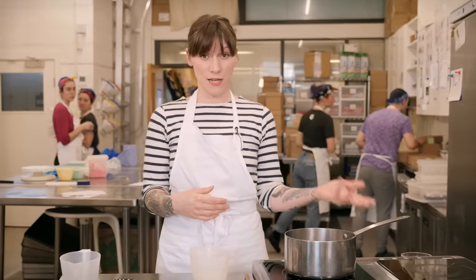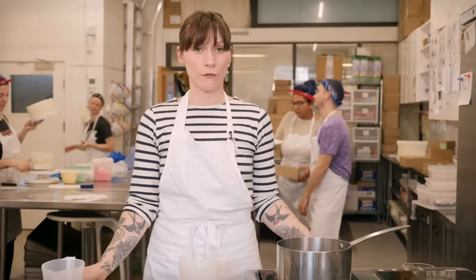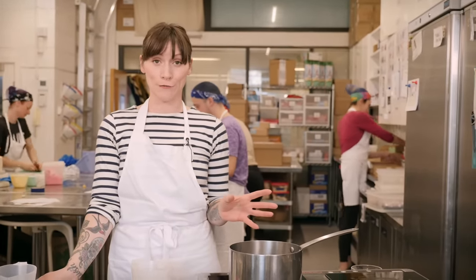Now I get asked by you guys a lot why I make certain caramels for certain recipes and other caramels for other recipes, and it can be a bit of a minefield if you're not quite sure what to do. So in this masterclass I'm going to show you three different techniques and how you can use those different caramels.